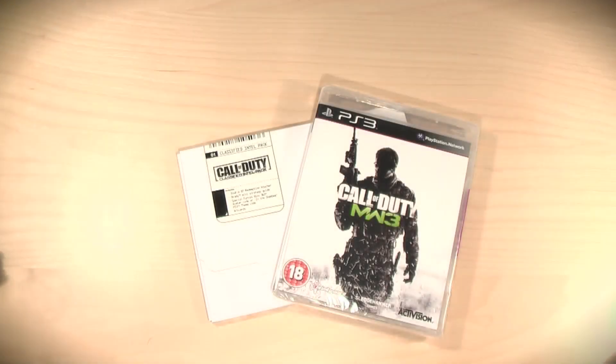Hey guys, what's going on? Will here from TTR and today I have an unboxing of Call of Duty Modern Warfare 3 for the PS3. You're probably thinking why I'm unboxing a video game — there's just going to be a disc in here. Well, I was kind of thinking the same thing, but then I thought about all the hype of this game, and also we're going to get some extras in here as well.